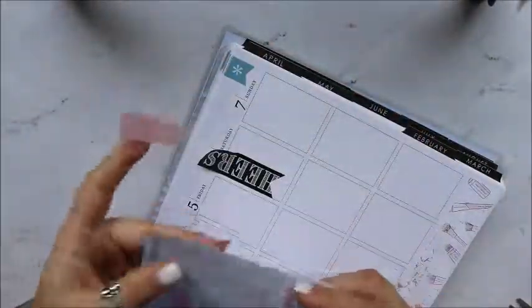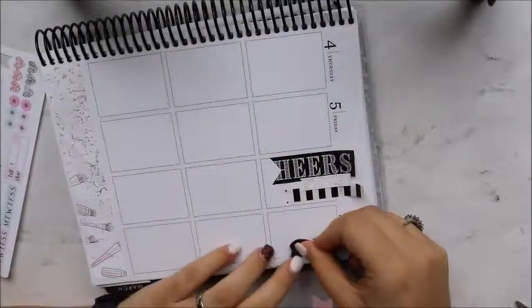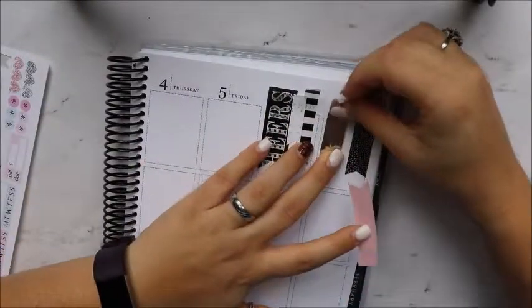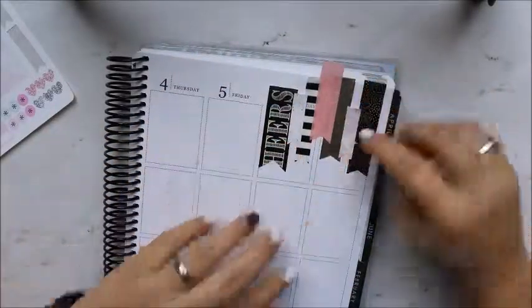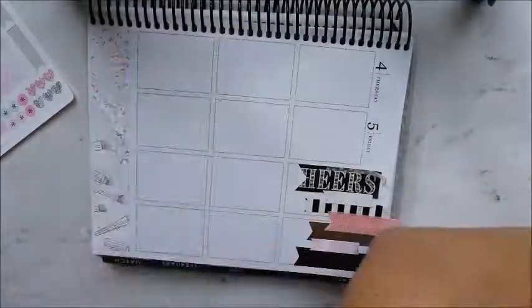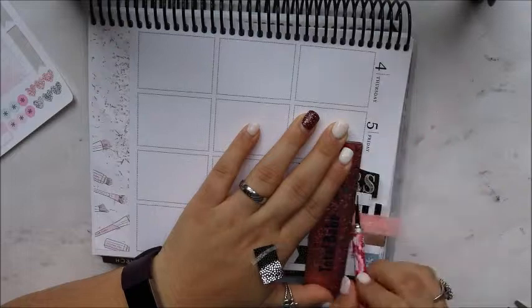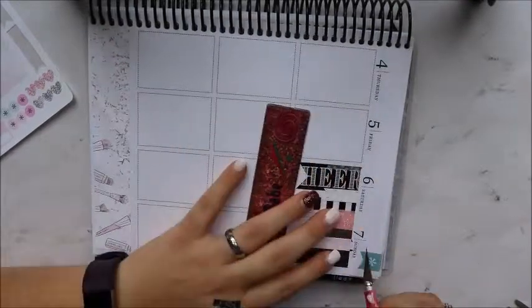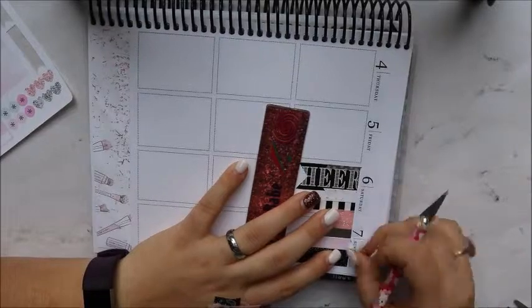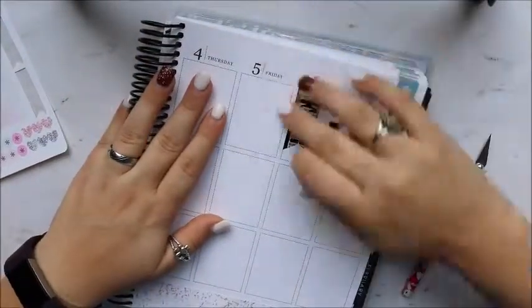I pre-cut all of my washi into pre-made flags so it would be easier to just stick down, and she had two little flags in her kit which I love. I tried to incorporate those — I love how this washi banner turned out with the foil and the glitter and the pink and the black, it just all came together very nicely. I'm putting it all down and getting it how I like it, then cutting off the top. I struggled with this a little bit — the washi strips from her kit were hard to cut, but I finally get it.